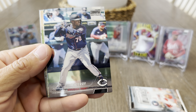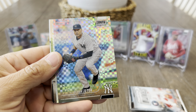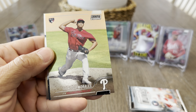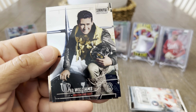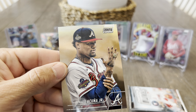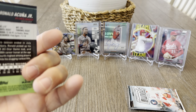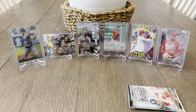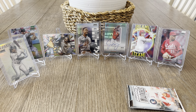Pack number three — Buster Posey, Curtis Terry. Hey nice, Derek Jeter X-Fractor — cool. Jazz Chisholm Team of the Future, I'd call that a hit as well. Francisco Morales, Ted Williams, and Acuna Jr. I'd say the second box is definitely better than the first box, but that auto is pretty nice. What do you guys think?